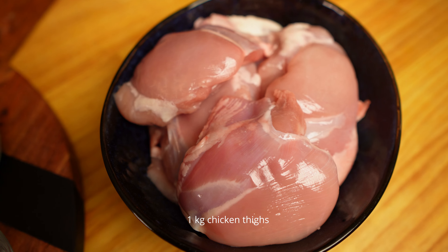For chicken vindaloo I have around 1 kilo of chicken thighs — using thigh pieces without the skin. You can use any parts of the chicken but it should be without skin. If you're using chicken breast, be careful they don't dry up; cooking at medium heat for less time will do the trick.